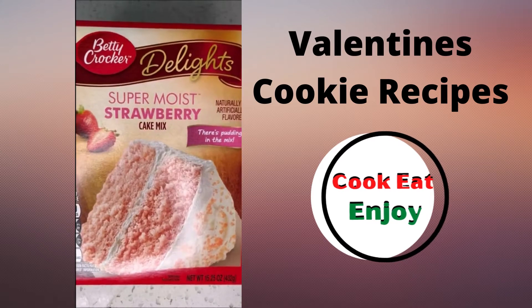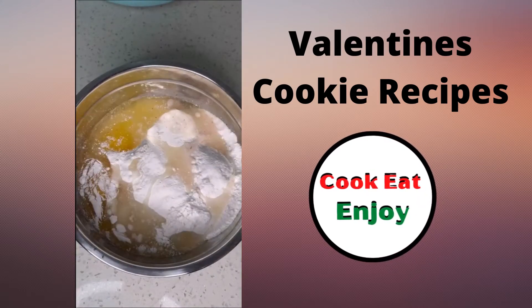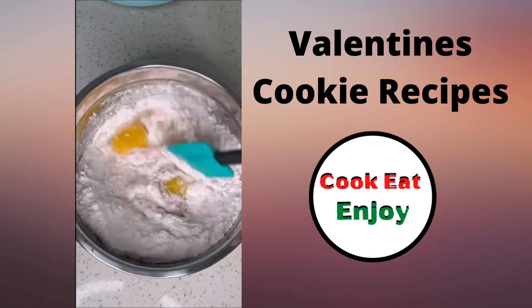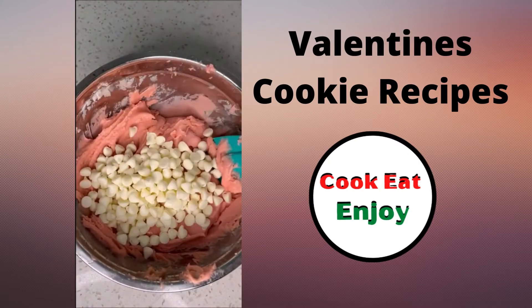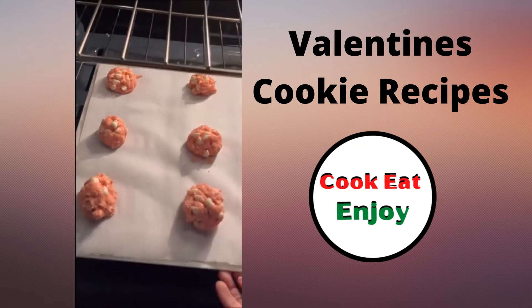Let's make some cookies! Those look good — strawberry, flour, eggs, oil, baking soda. Mix it up, add white chocolate morsels, and bake it.